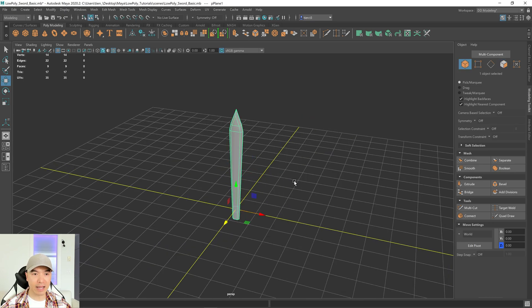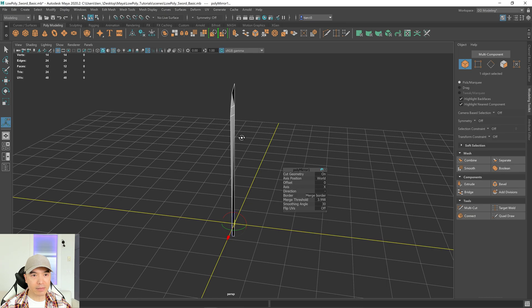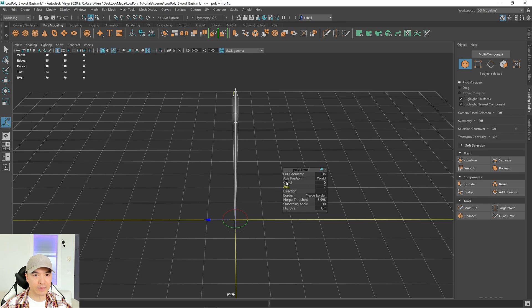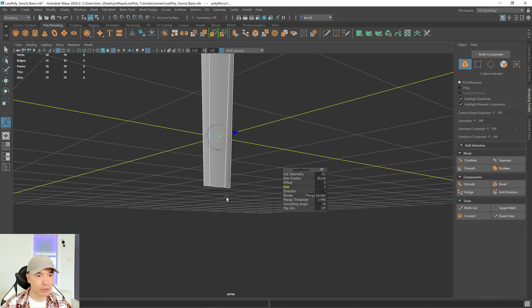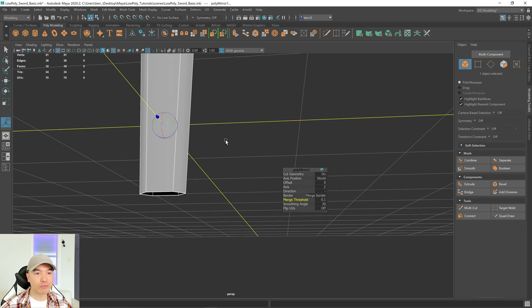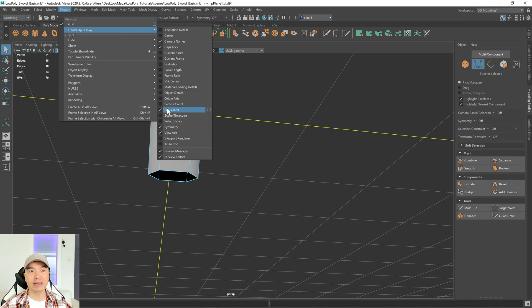Go into object mode and click the mirror button. You can see it got a little confused — let's change the axis to Z. It looks pretty good but at the bottom the vertices have collapsed and merged, which we don't want. That's because the merge threshold is too high, so let's change it to 0.1. To verify, go into vertex mode, box select the edge vertex, and make sure the poly count says one. If you don't have the poly count display, it's under Display > Heads Up Display > Poly Count.